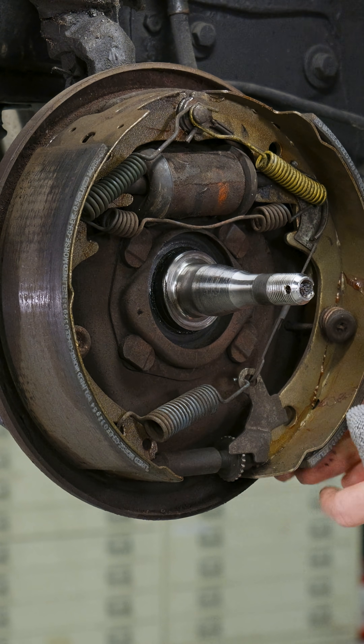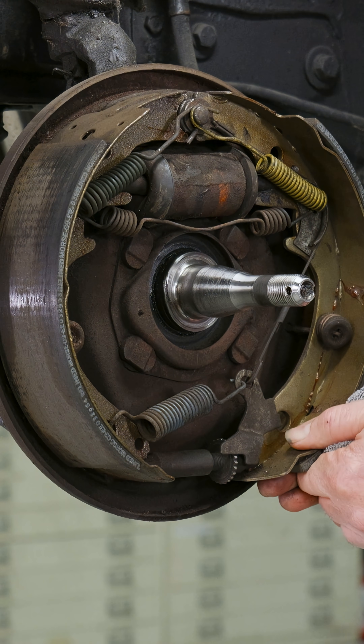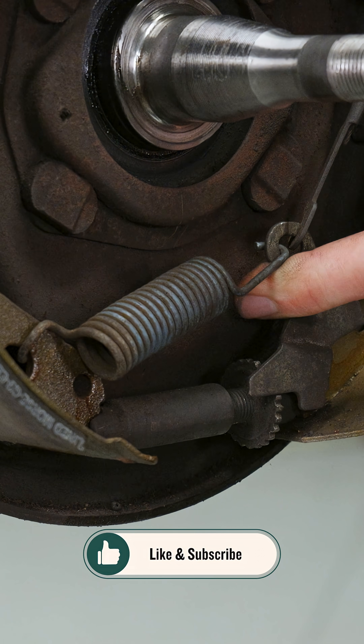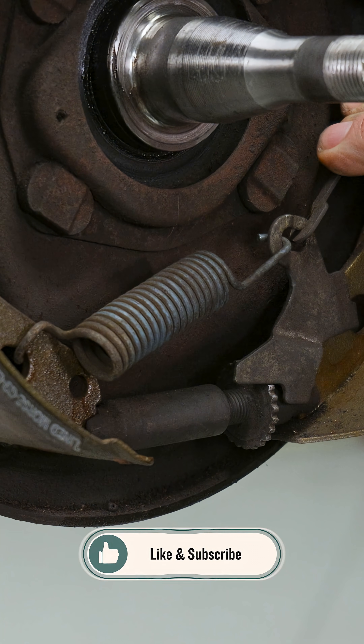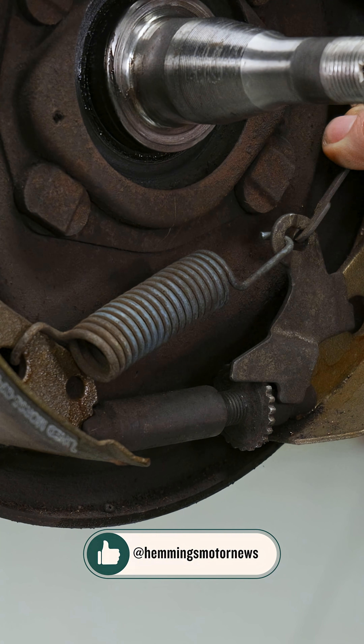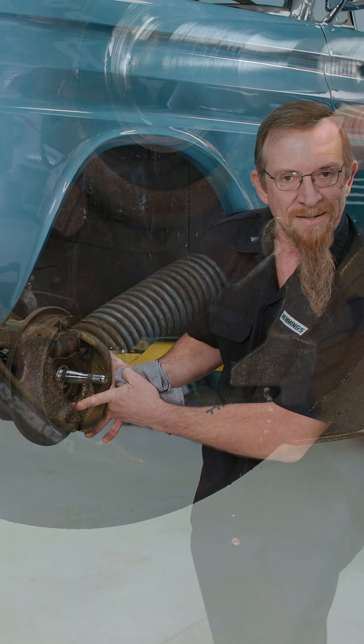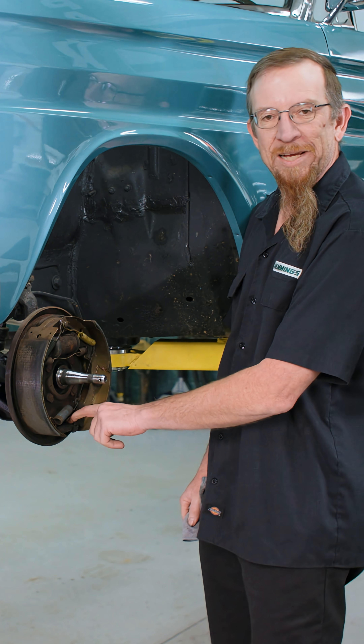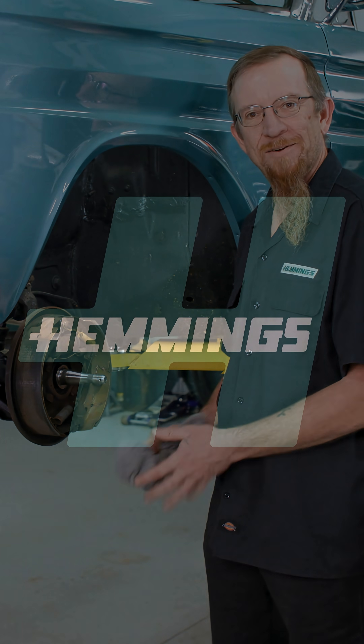When it does, if you watch, it lifts that lever up just a little bit. What it does is grabs this screw adjuster, and every time you back up, it grabs another tooth if it's available, and it keeps tightening up your drums over time, keeping your shoes in contact with the drum. So you always want to make sure that your adjuster is free and working.